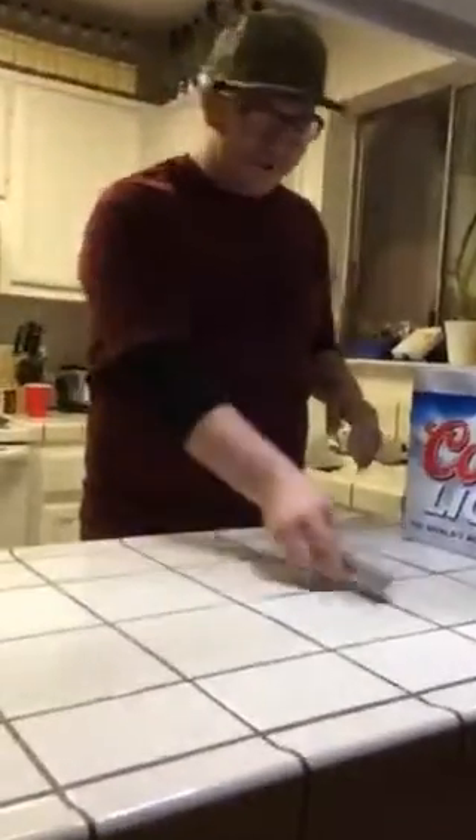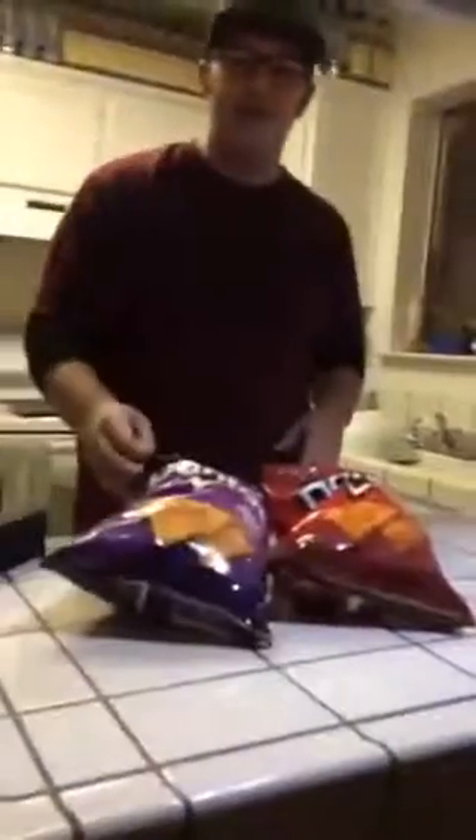Next, you will need an opening device. You've got your knife. You also want to grab some snacks — some after-shotgun snacks. Doritos always do the job. You always want a backup bag of Doritos, just in case.